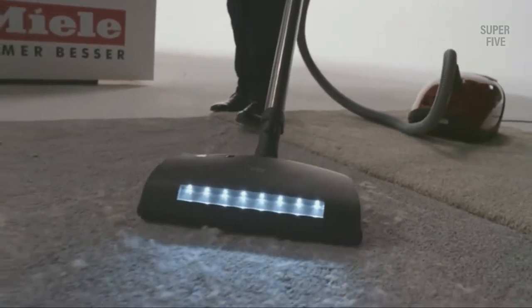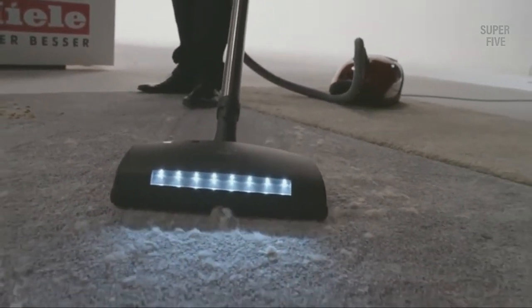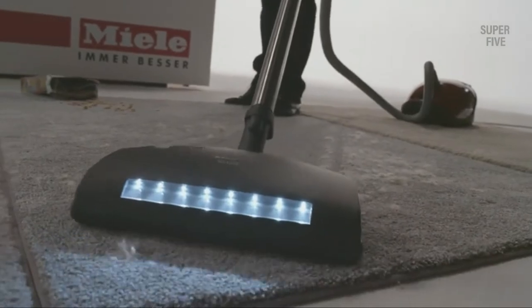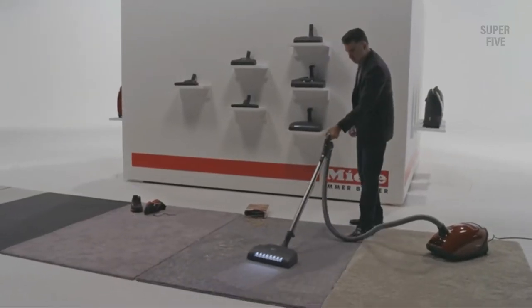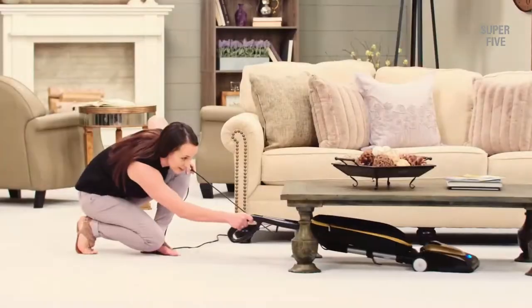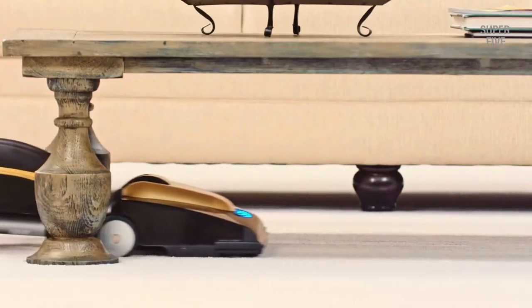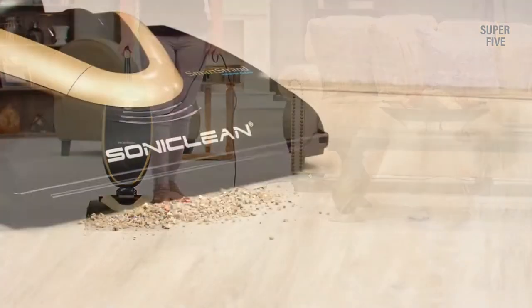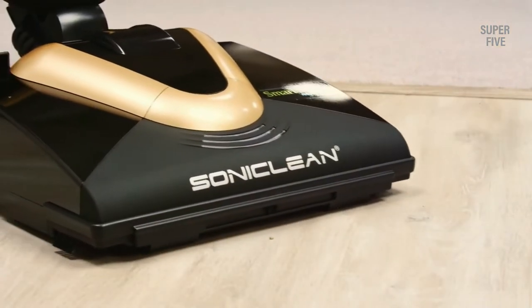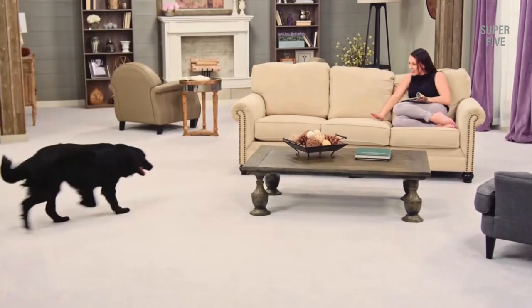The most important thing to consider is what style of vacuum cleaner you want. If you have a space where you have a variety of floors — tiles, wooden — and also have some carpeted area, opt for a cleaner that can clean all the different surfaces effectively. In general, a good quality vacuum cleaner costs around $200 to $250.